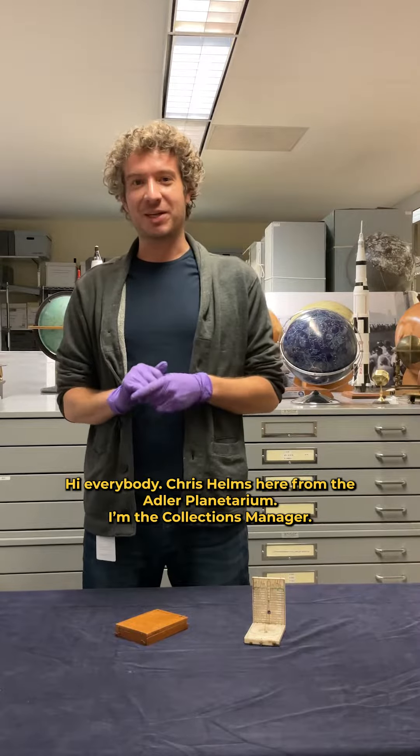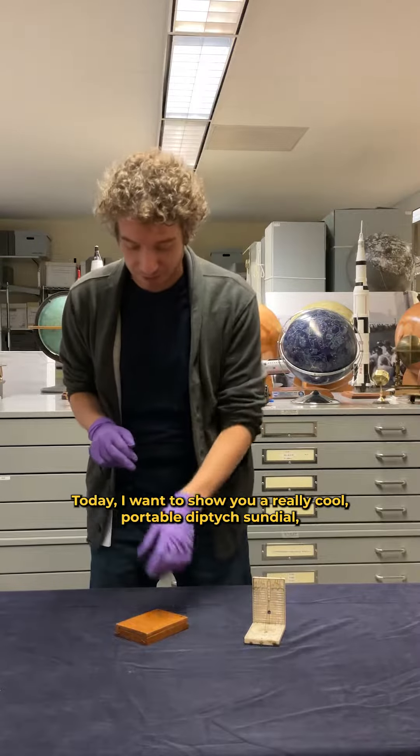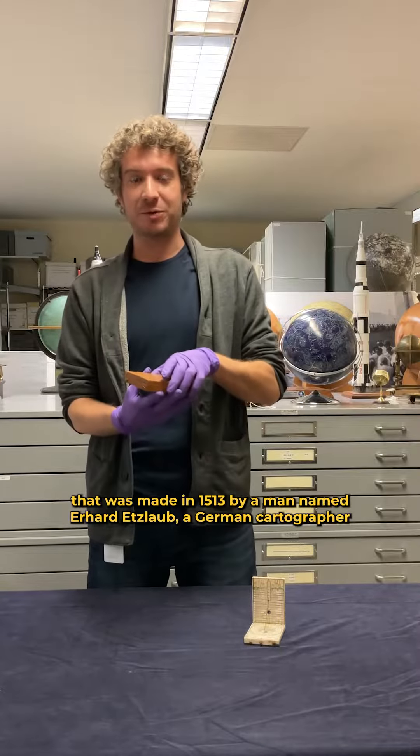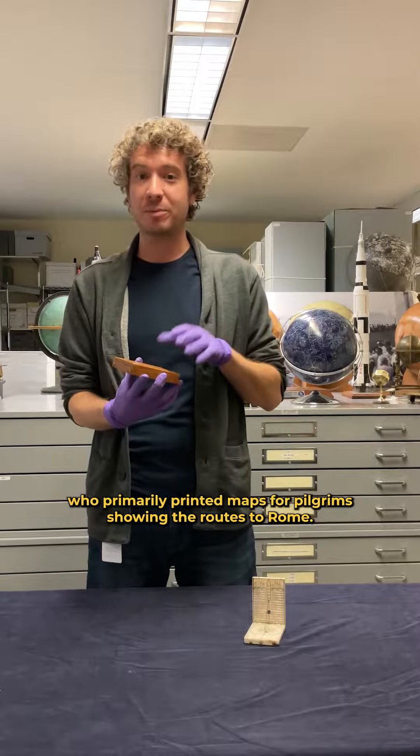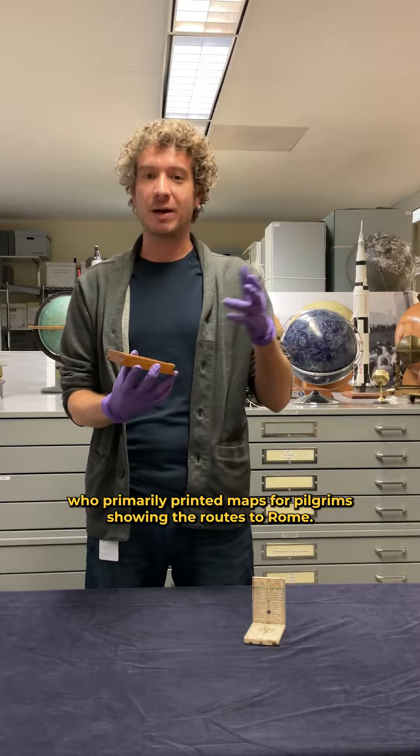Hi everybody, Chris Helms here from the Adler Planetarium. I'm the collections manager. Today I want to show you a really cool portable diptych sundial that was made in 1513 by a man named Erhard Etzlaub, a German cartographer who primarily printed maps for pilgrims showing the routes to Rome.